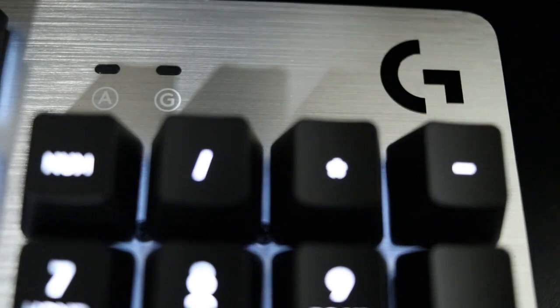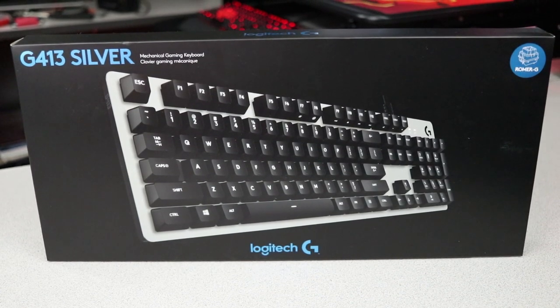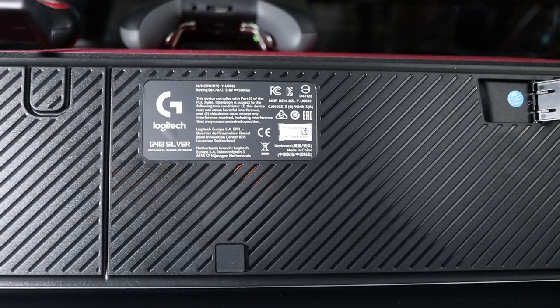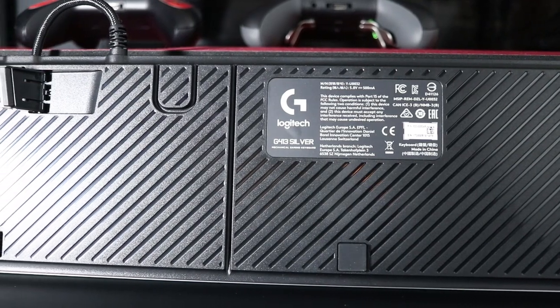The G, of course, meaning that this peripheral is part of their gaming series of products. The keyboard is made from very high-end materials. There's virtually no flex whatsoever. That comes primarily due to the fact that there's a brushed aluminum backplate behind the keys, and the plastics that they do use on the keyboard are extremely rigid and nice to the touch. It's definitely not a cheap-feeling keyboard.